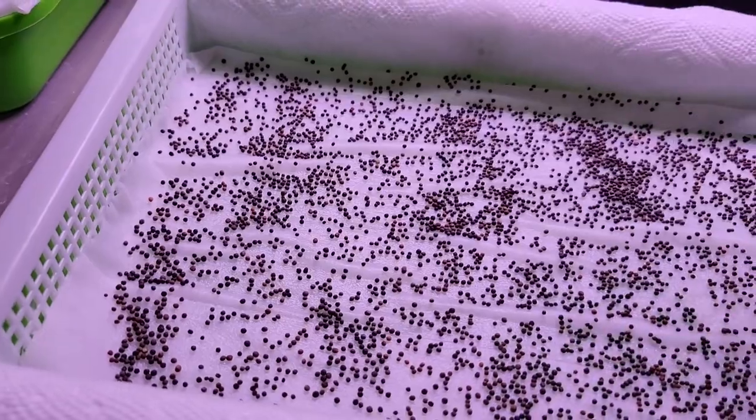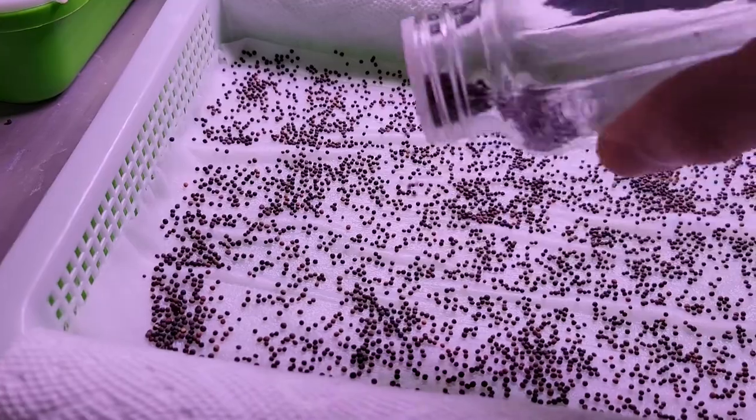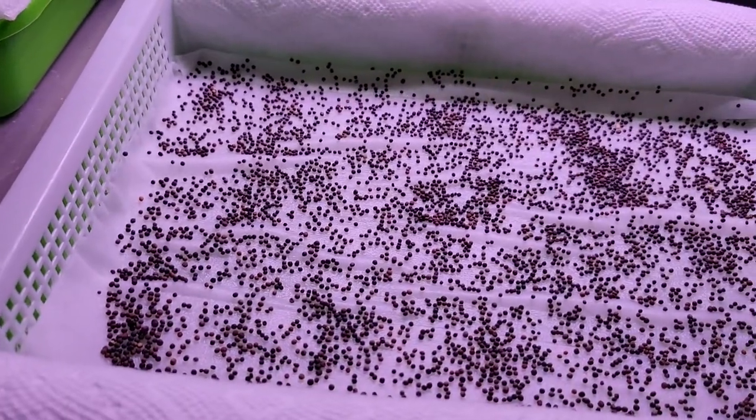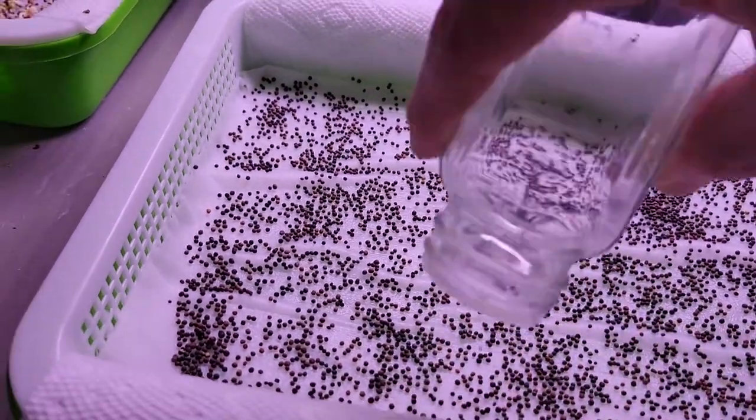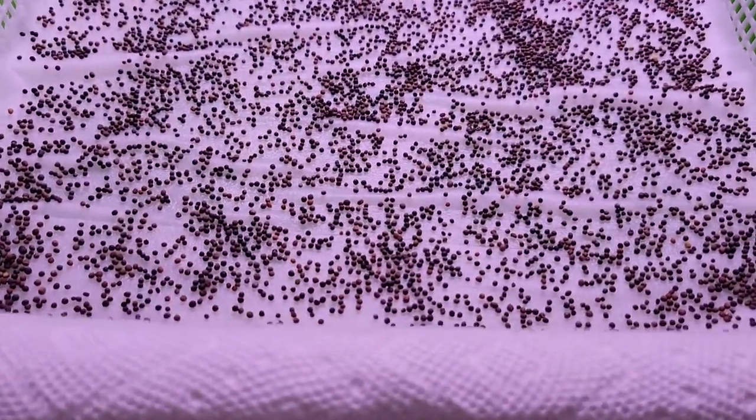I found that if you do too few seeds they don't grow up very well at all. They need each other to kind of support each other as they grow thick, like a forest. So too many is too much, too few is too little — about right, like that.